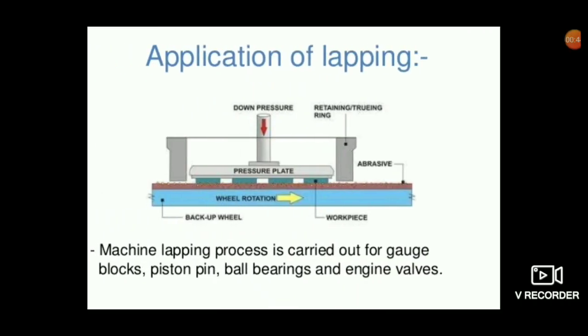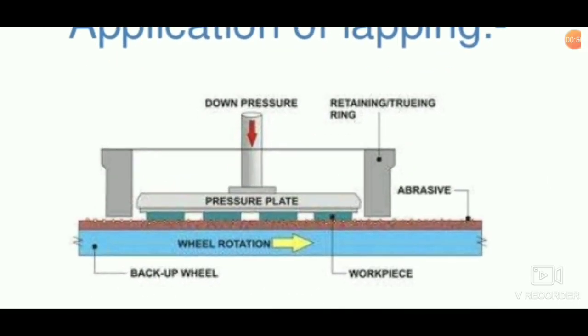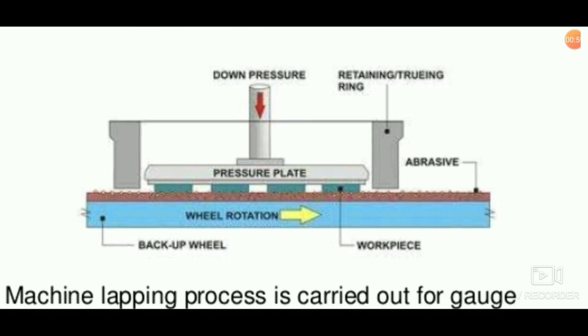This picture shows a clear explanation about the lapping process. The workpiece, shown in green, is placed in it and a pressure plate is applied over it with a downward pressure. The whole workpieces are placed over the rotating wheel, which has an abrasive over the surface. The workpiece surface touches the abrasive wheel, and during the wheel rotation the abrasive powder clears out the burrs on the flat surface of the workpiece. A fine surface finish is obtained.